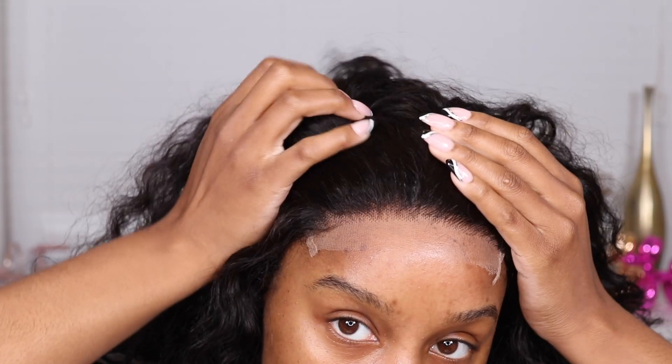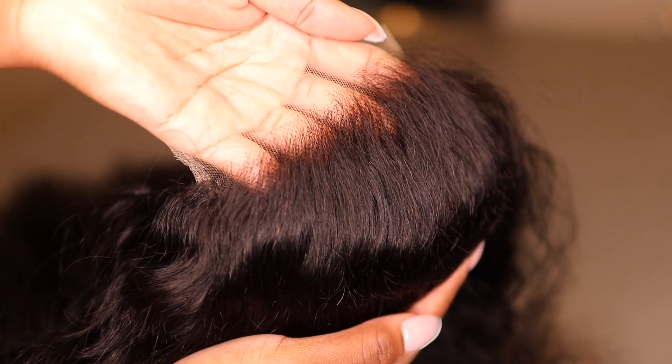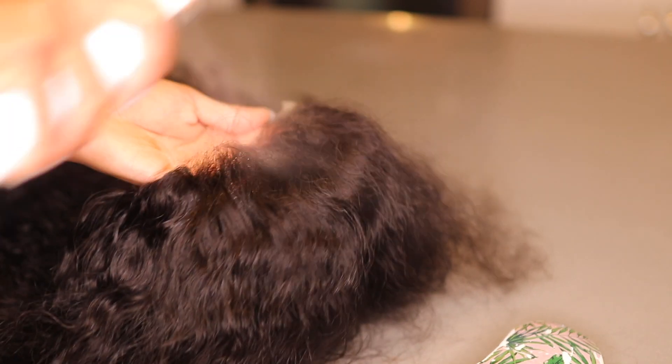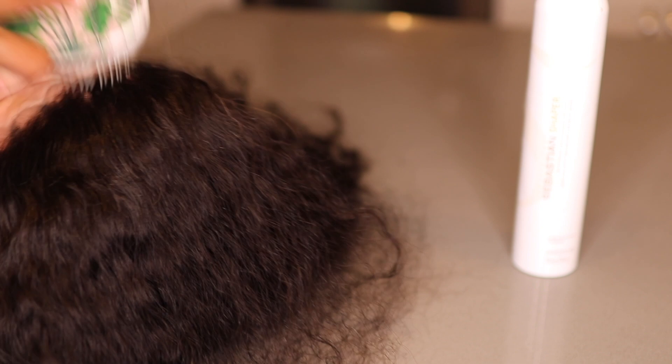So this is what the wig looks like when you get it. The knots are actually pretty small, which means they're going to bleach easily and pluck easily, and it's going to look good. If you did not want to do the bleaching and the plucking, you can honestly get away with just laying it with some mousse, using your hot comb, something of that sort. But today we're going to lay and slay this thing. I always start off by spraying my closure area with some hairspray — I'm using my Sebastian Shaper — spraying it so that I can get rid of the flyaways so that I don't potentially bleach the hair. We want to bleach the knots of the wig, not the hair. Just spray and brush it back.